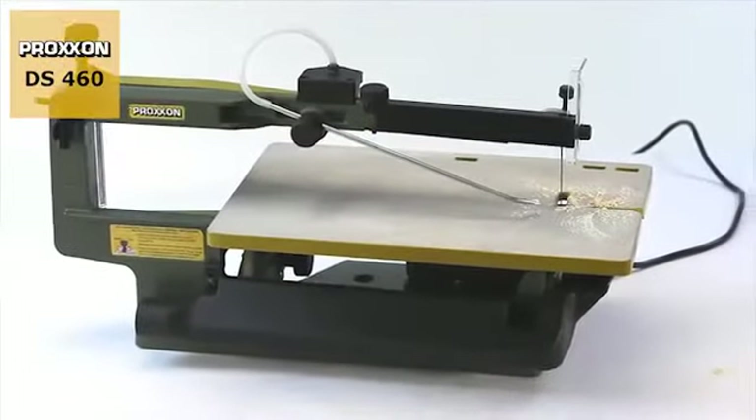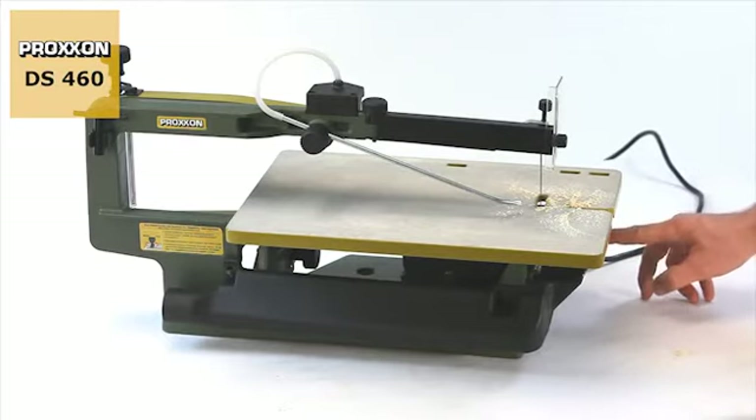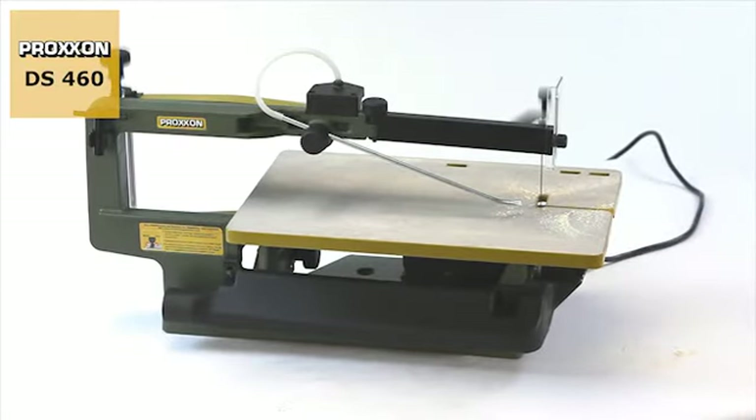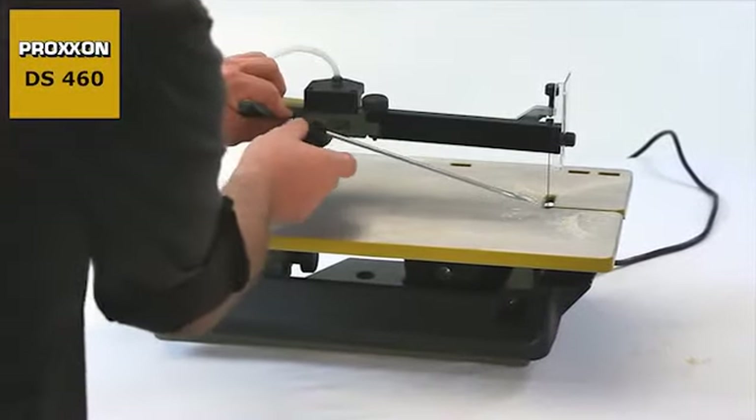And to ensure that usage of the DS460 remains clean fun, an automatically driven bellows with an adjustable air nozzle prevents dust from obscuring your view of the cutting line.